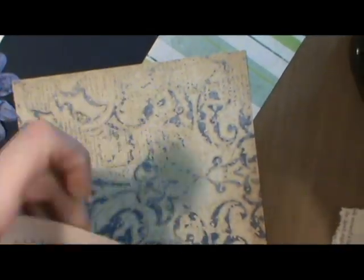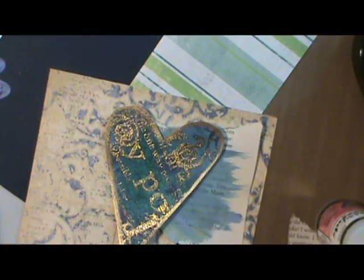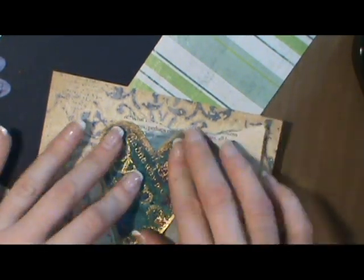The piece of paper with the text on it is a page from an old Reader's Digest. I tore the pages out when I was altering it and I save them, so don't throw away your scrap papers. The paint that I put on it was what was on my foam brush.